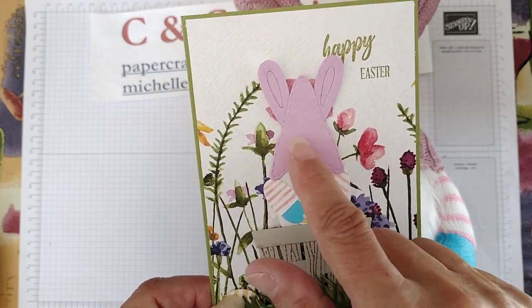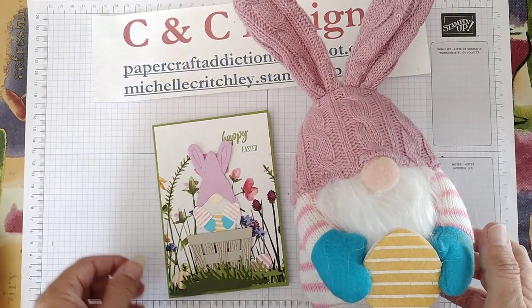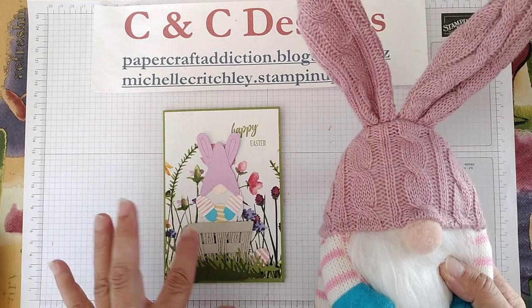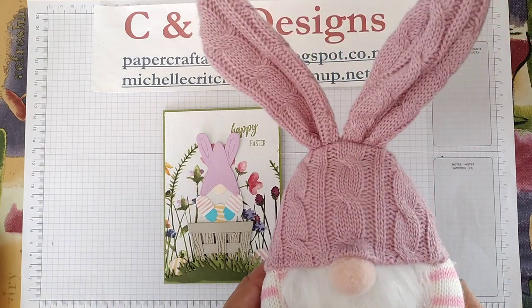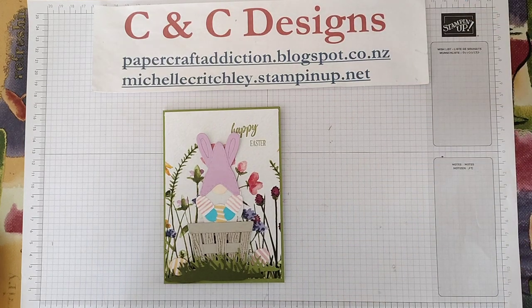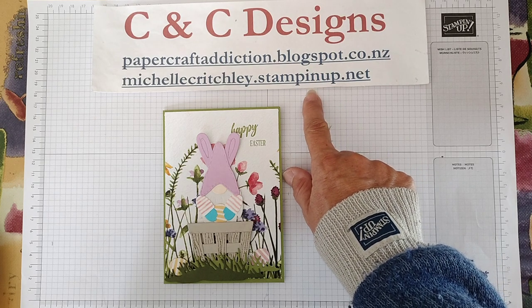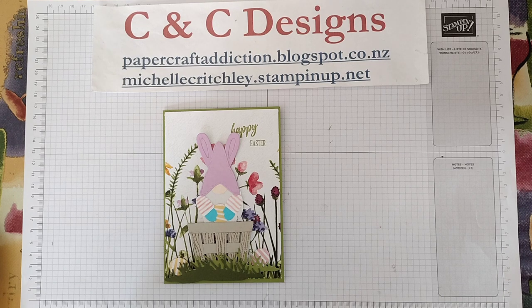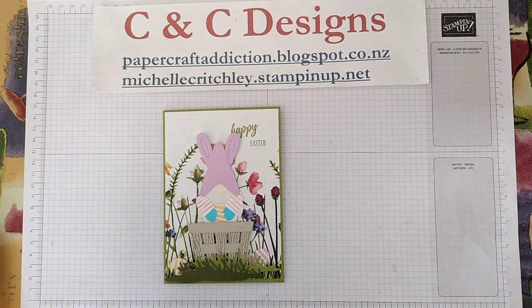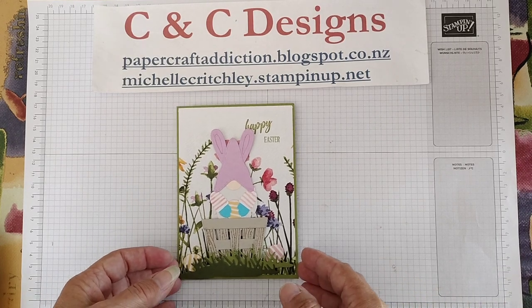I tried to match it up for a card, so I'll show you how to make this card. I've got some tips on embossing — both heat embossing and dry embossing for this one. Everything I use in the video I'll put in the description below. If you want to purchase any of the items and you're in New Zealand and don't have a Stampin' Up demonstrator, go to my website michellecritchley.stampinup.net. Or if you're not in New Zealand, you can look at stampinup.com to find a demonstrator near you.